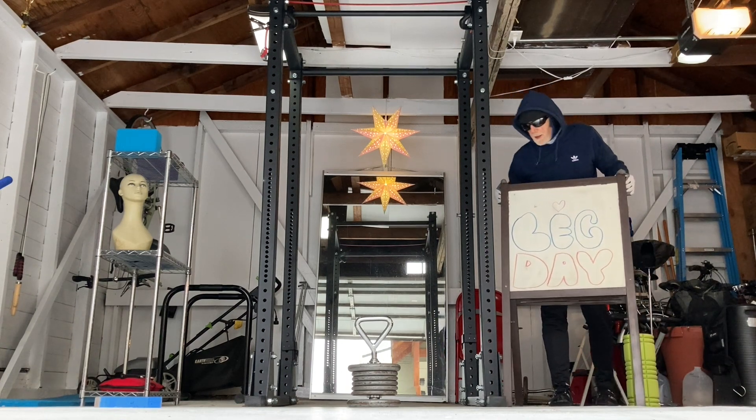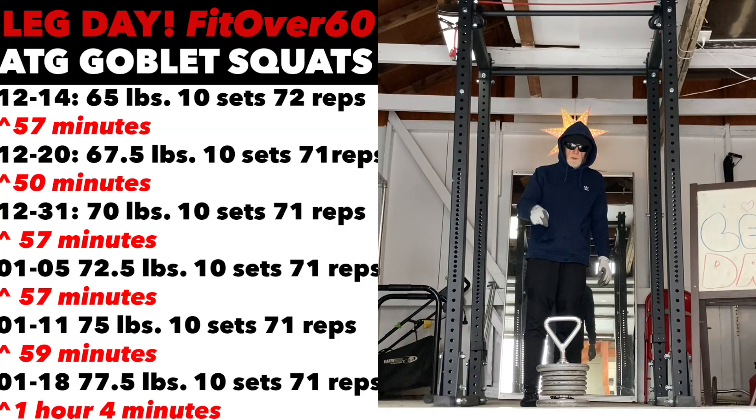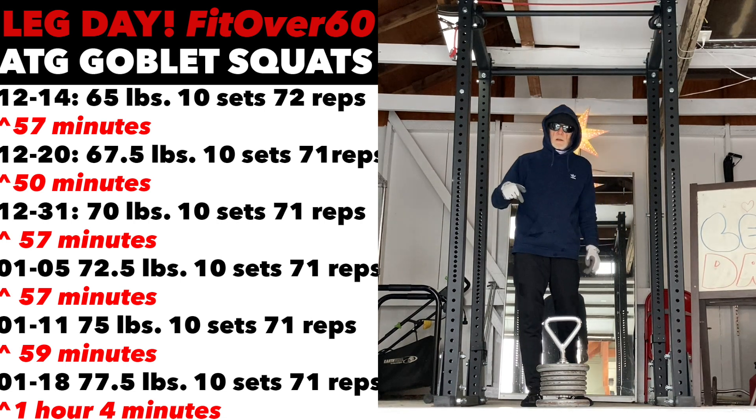What day is it? It is leg day, and today we're continuing our series of Aston Krasch Goblet Squats. Today we're doing 77 and a half pounds. We're going to do 10 sets. We're going to hope we can get 7 reps. If I have to cut it back a little, I will.